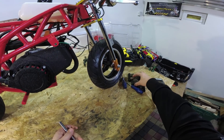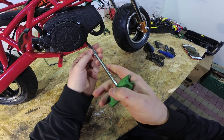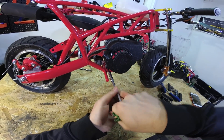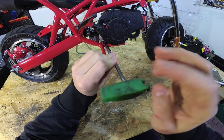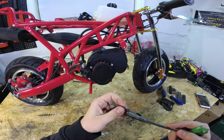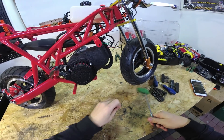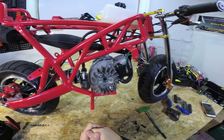First we need to remove these three bolts which hold the pull start to the engine. We remove them with the allen key - there's one, two at the bottom and one here on the top. Now we can pull out the pull start. Here is the pull start - we can put that away.